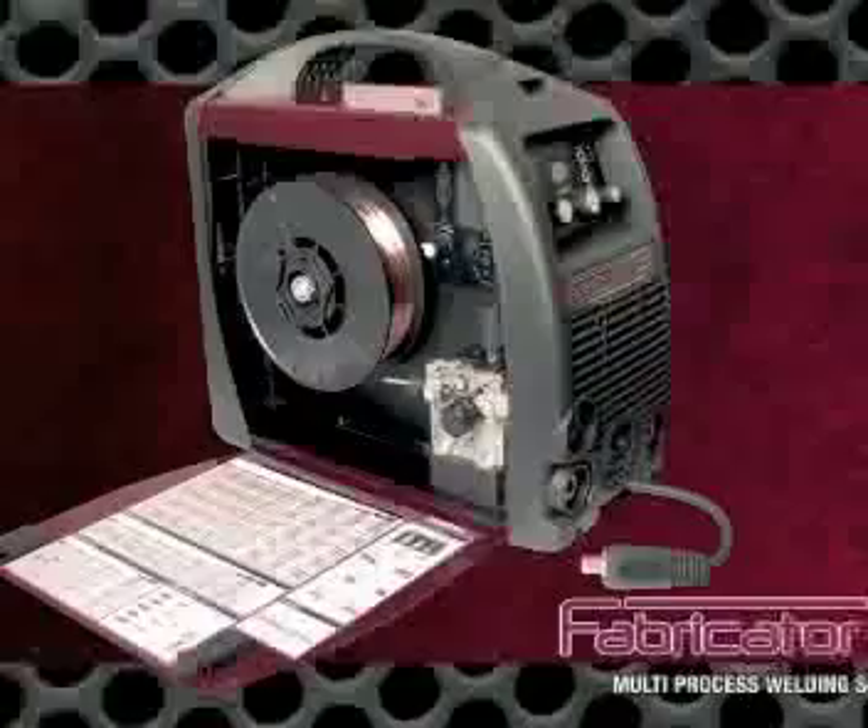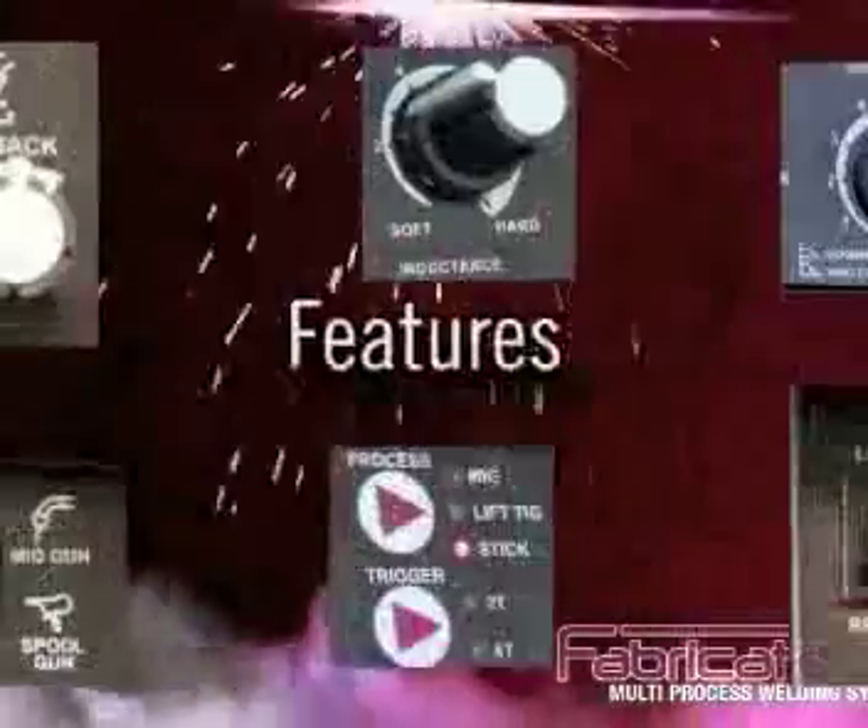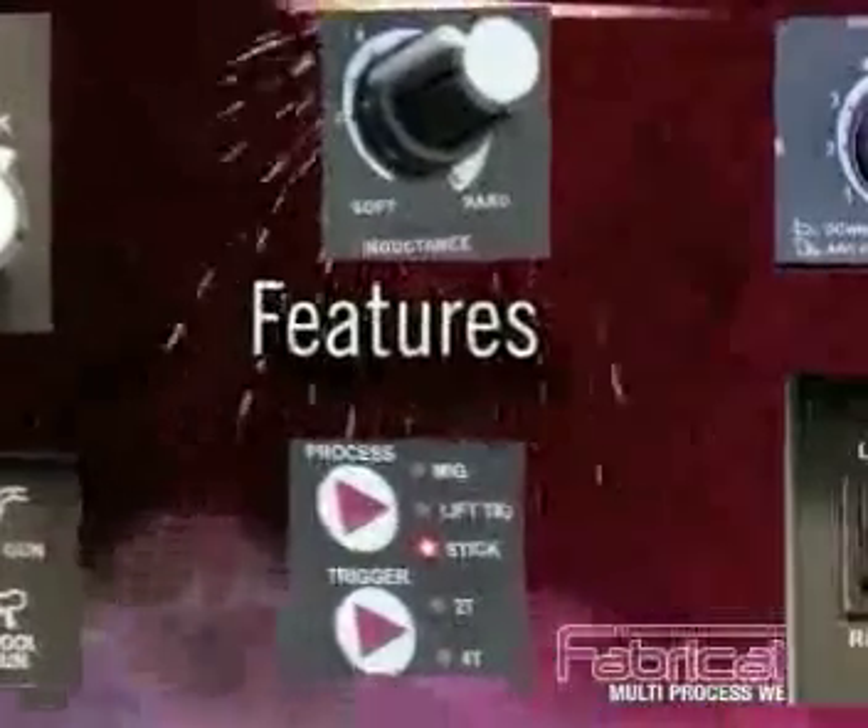ThermoArc packed the Fabricator 181i full of features, but we also made it operator friendly.